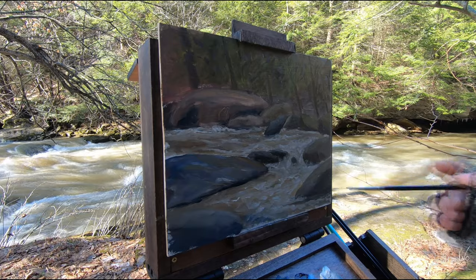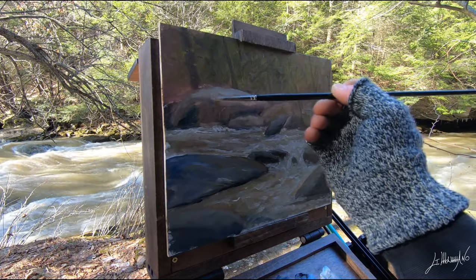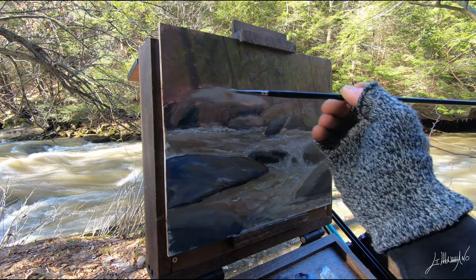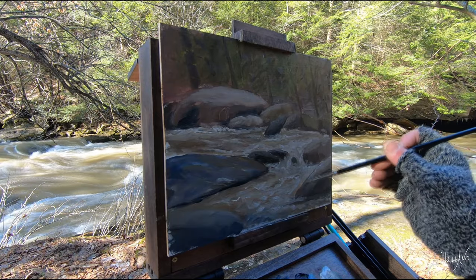I'm pretty much done — 45 to 50 minutes. I'm very happy with this small 8x10 plein air painting. I'll probably come back here, and maybe next time paint a waterfall. They are beautiful, especially in the summer — a lot of people come here and have fun.